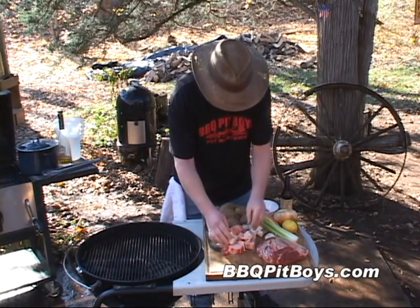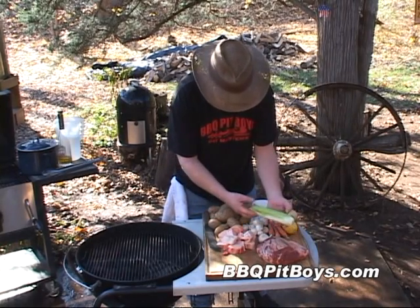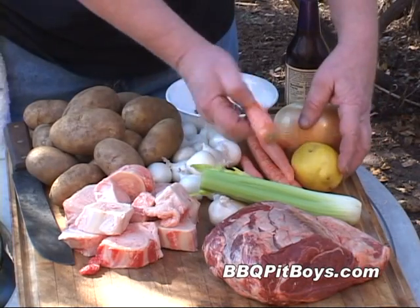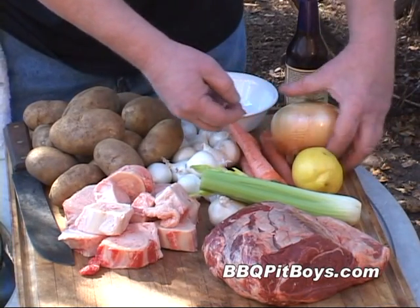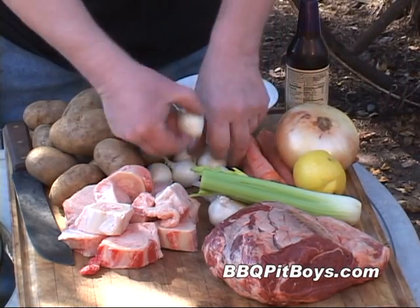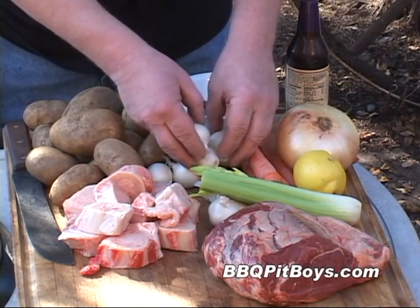And here I've got about three pounds of beef bone. You're going to need a few cloves of garlic and a few stalks of celery. I got a few carrots, three or four carrots. You're going to need a lemon. You need a large onion or two medium onions. And for this recipe, you're going to need these boilers — we've got about 24 of them.